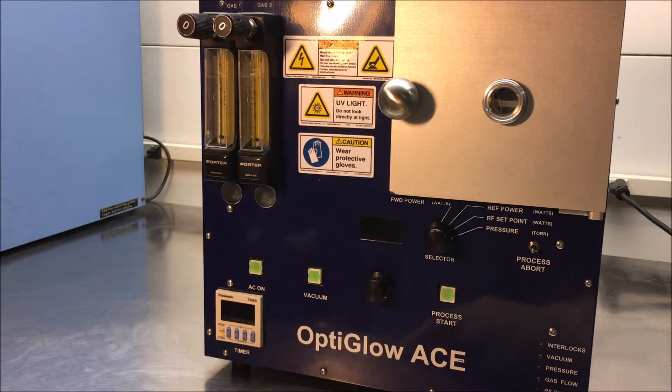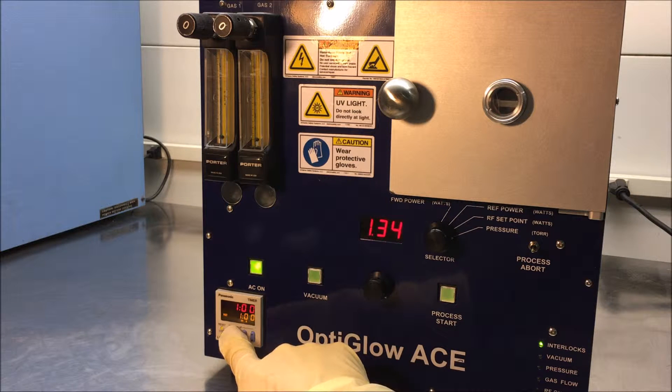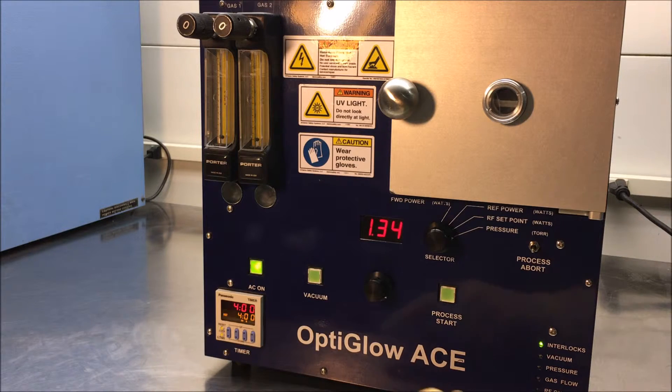Now we're going to start the system. First you press the AC on button. You'll notice that there's a timer down here and you can set the timer in minutes and seconds. After the process is complete, the system will shut off.